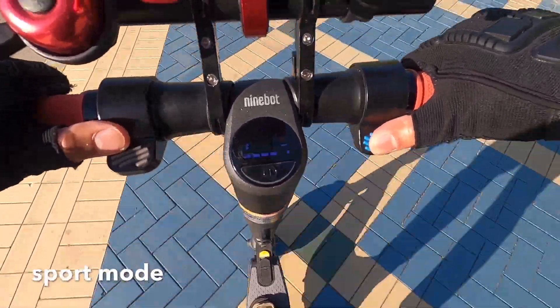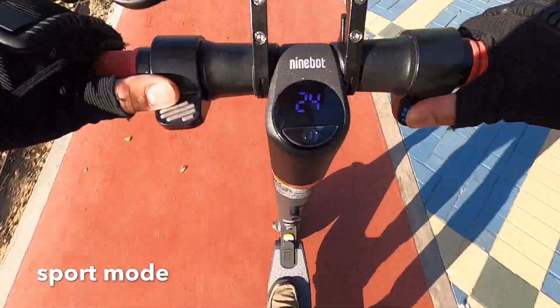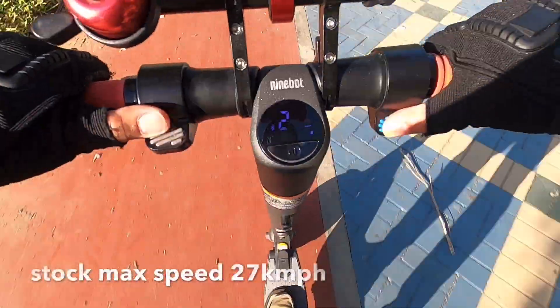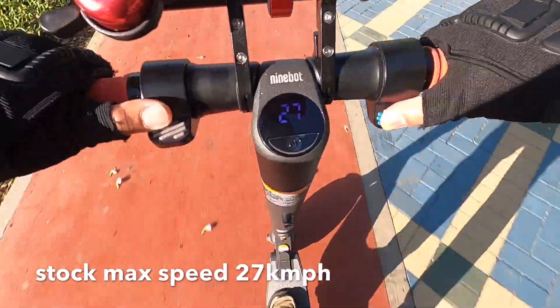Sport mode. I will show you the maximum speed of this scooter. This is the maximum speed: 27 kilometers per hour.